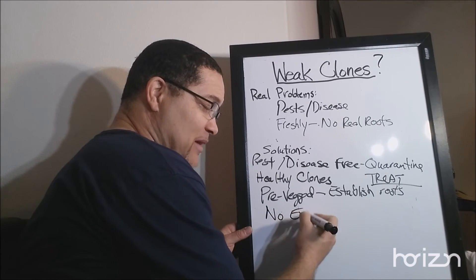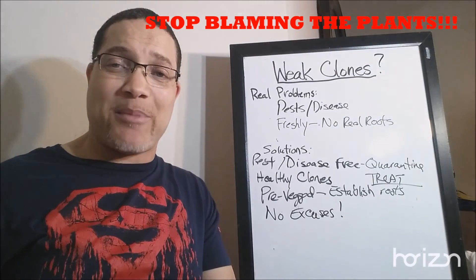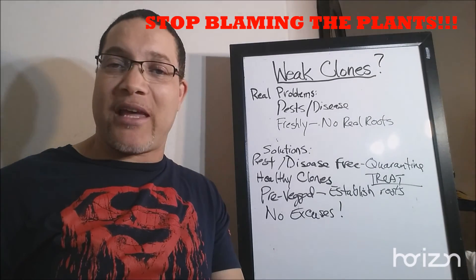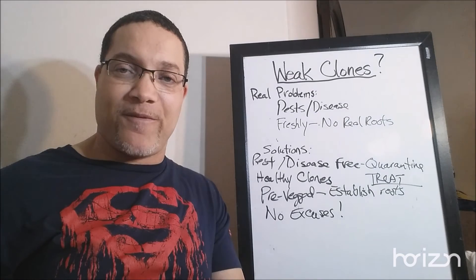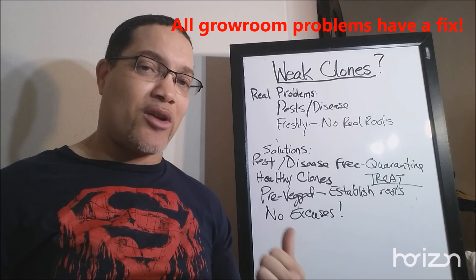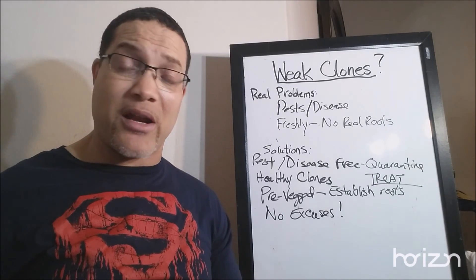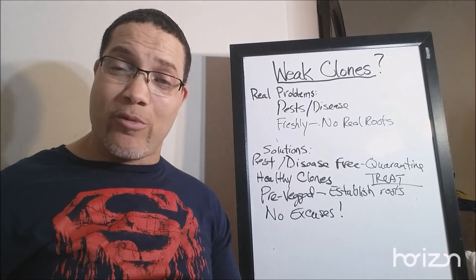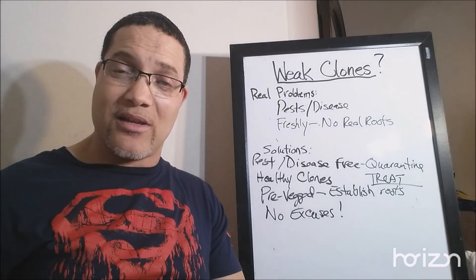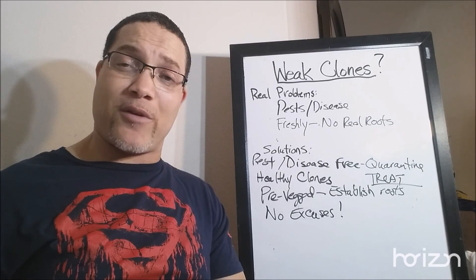And lastly: no excuses. Time and time again we want to blame the clones, the nutrients, the water — but it really comes down to us. Everything in your room is user error. If you brought bugs into your room, that's your fault. No more excuses. We all know how to take care of these things, and if you don't, you come here and learn, or just shoot me an email.